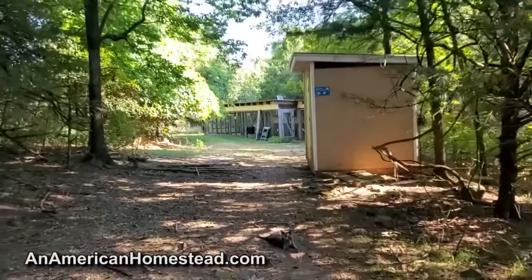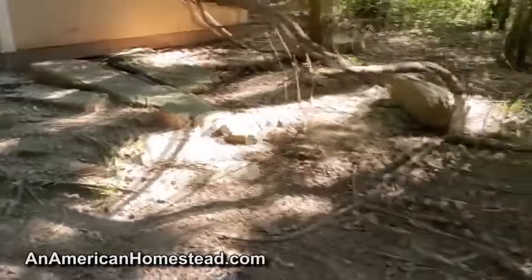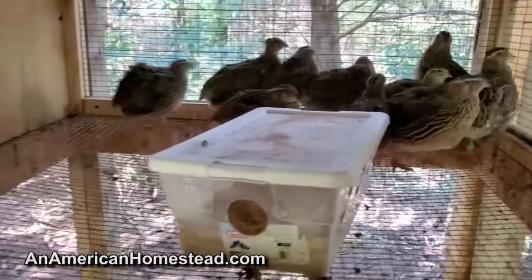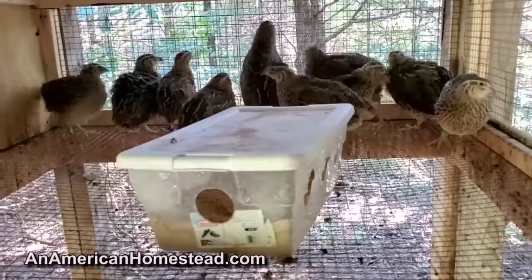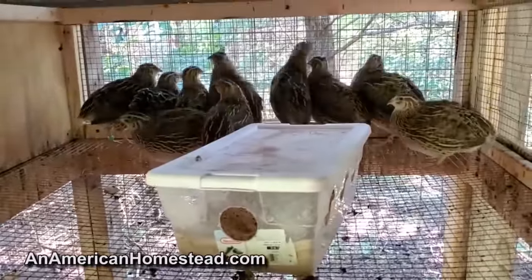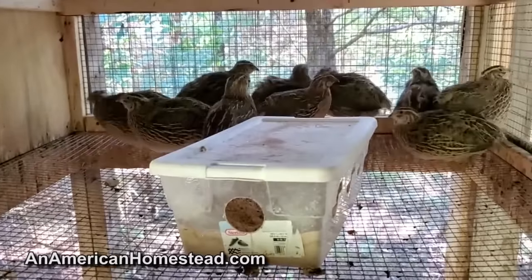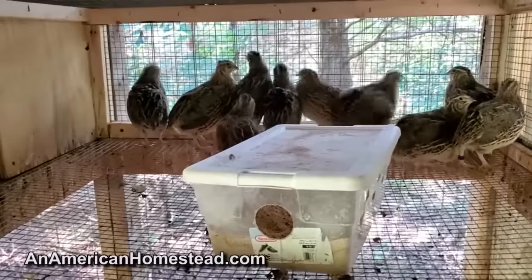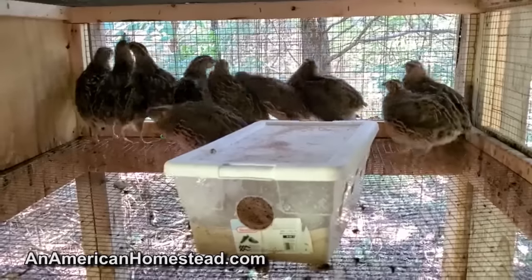We're going to go check out the coop so you can see where the quail are kept once they're of age. I have 12 hens and three cocks per cage. These birds are about 10 weeks old now. When do we butcher? These I'll keep for breeders, but about seven weeks is when I'll butcher them. You can do it at six, but they put on a little extra meat at seven weeks.